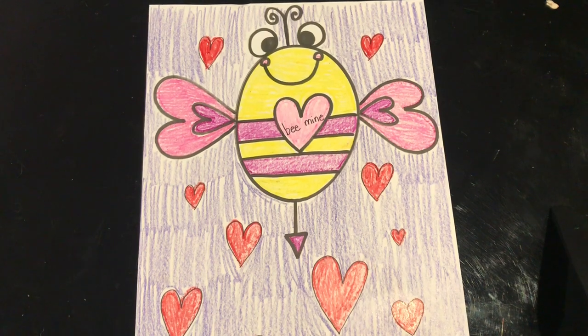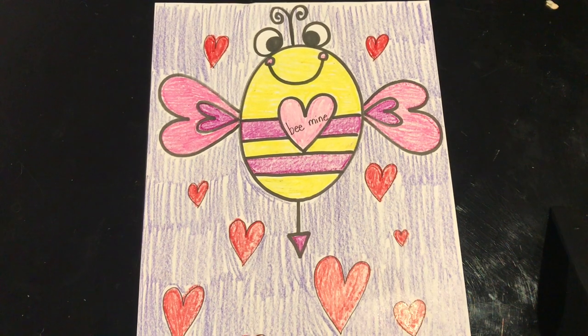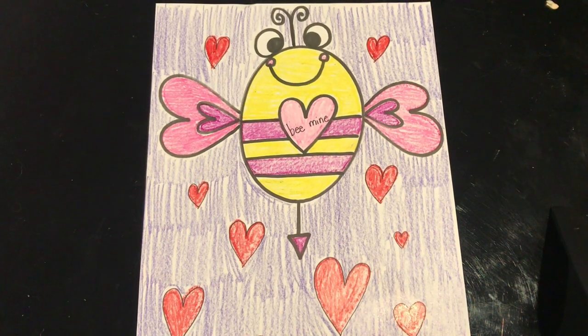Now that we've colored in our bee, let's go over some trick words. Remember, trick words, sight words, know-by-heart words — the words that you can't necessarily sound out. You have to memorize them. So let's take a look at some now.